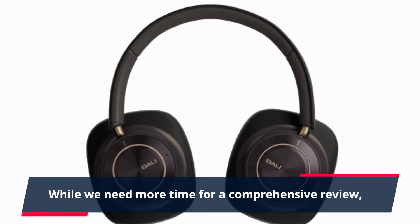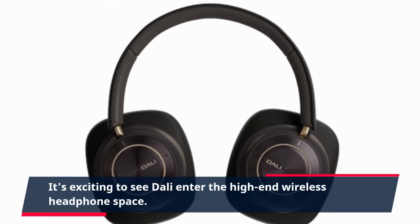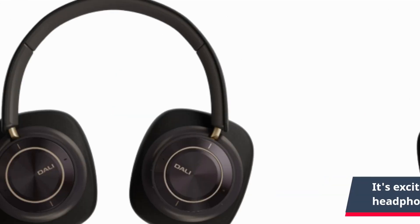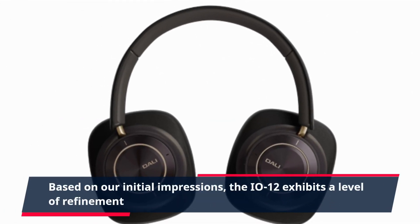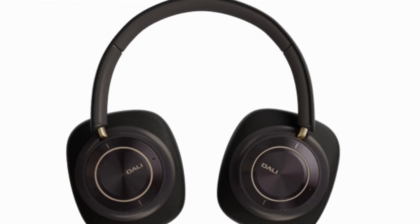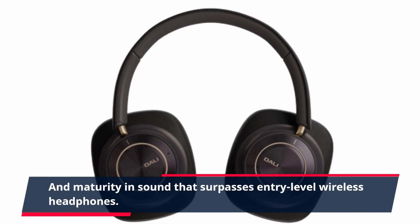While we need more time for a comprehensive review, it's exciting to see Dolly enter the high-end wireless headphone space. Based on our initial impressions, the EO12 exhibits a level of refinement and maturity in sound that surpasses entry-level wireless headphones.